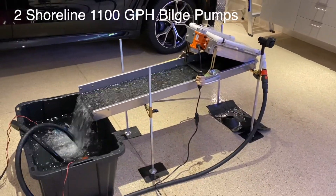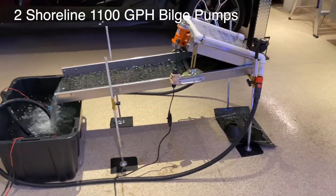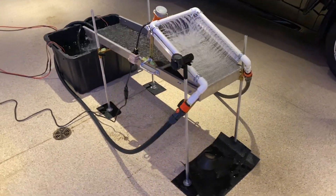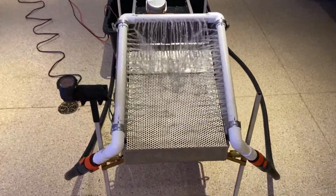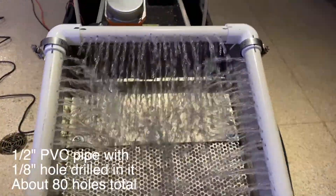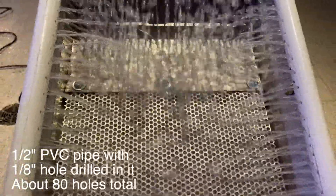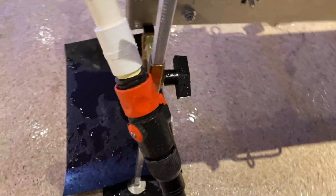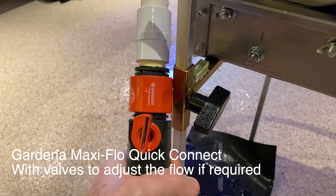It's electric, using two pumps — I'll put the details in the description. Two electric pumps, 1100 gallons per hour each. I also modified the feed hopper washing system using PVC pipe with drilled holes in it, which provides plenty of washing capability.